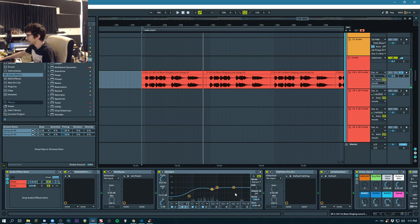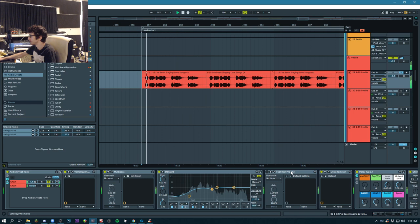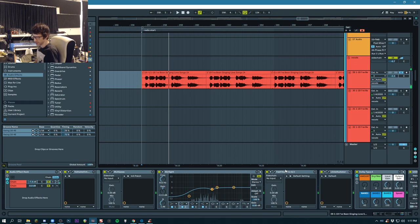Here I just took out a little bit of low end with a shelf. I didn't want to take it out completely with a cut because I wanted to keep some of the body of the vocal in there and make it feel more like a live vocal. And this is just to take out a little bit of sibilance — it's just a dynamic EQ, just a little bit of subtle correction there.